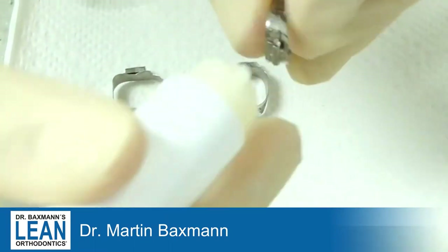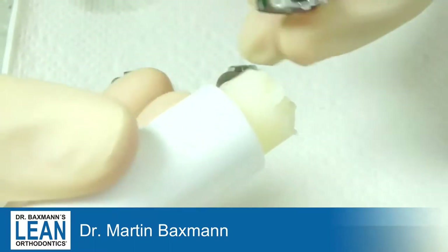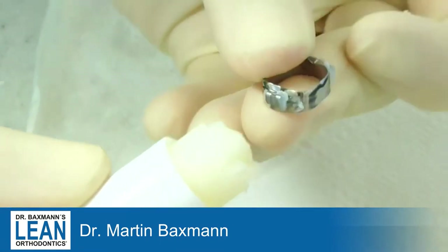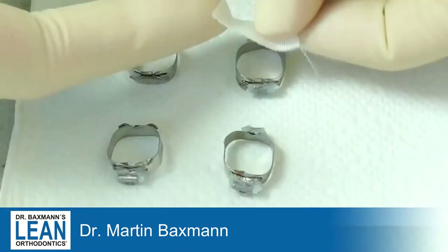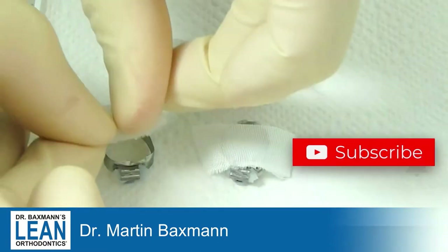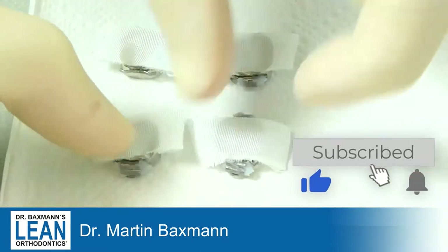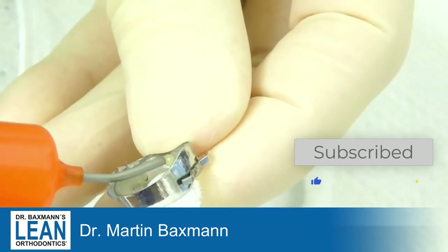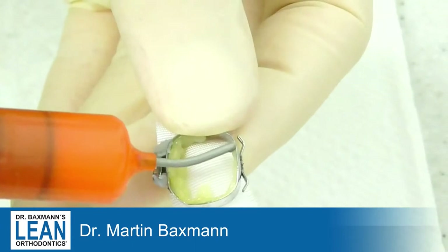First we make sure that there's no cement going into the slots by using Vaseline to cover them. Then we put some straps on there, which will make sure that we can put the cement nicely in the bands without it disappearing and only being stuck on our fingers.